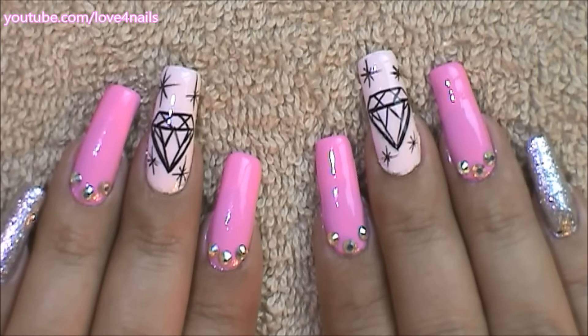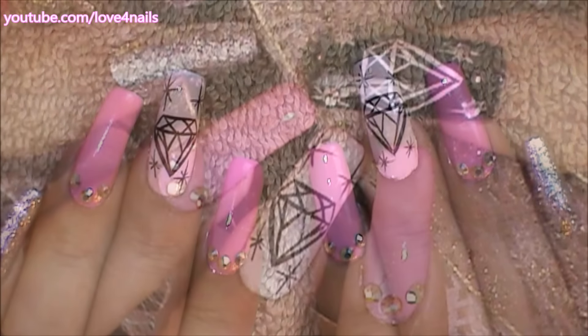I hope you guys like this design idea and give it a try. Thanks so much for watching and I'll see you guys next time, bye!